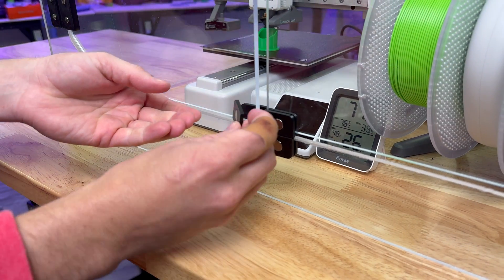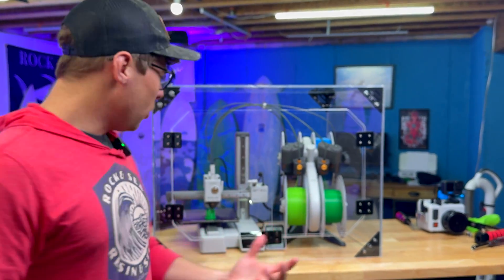I just need to glue these on. Very freaking cool.